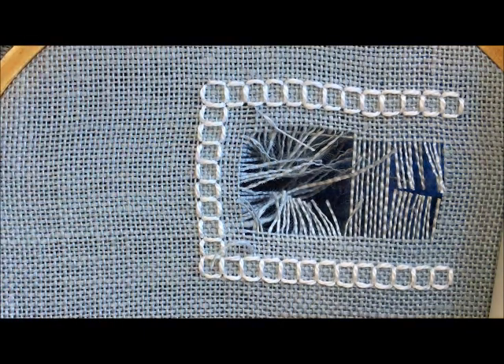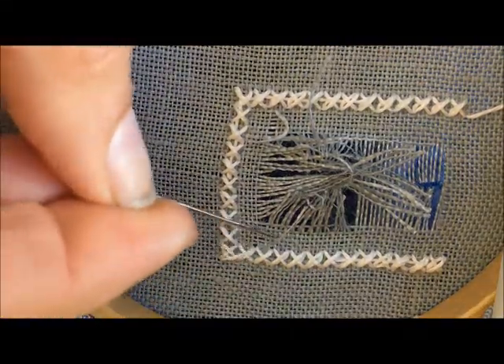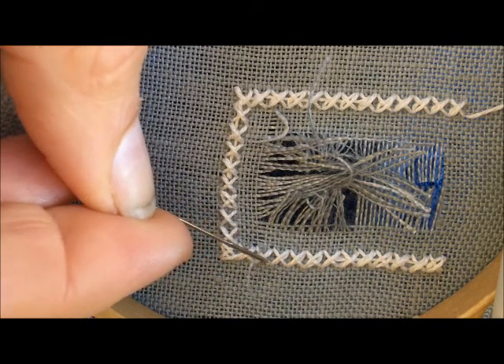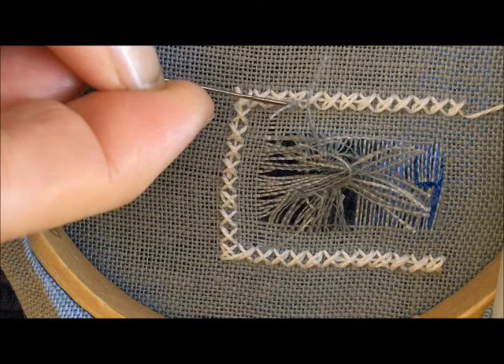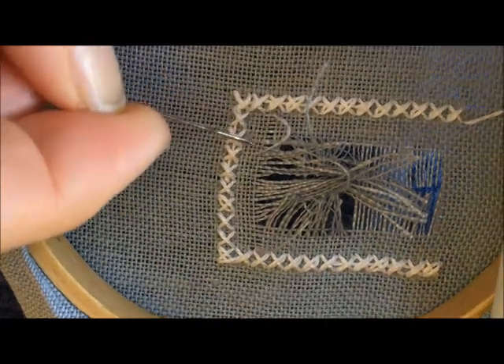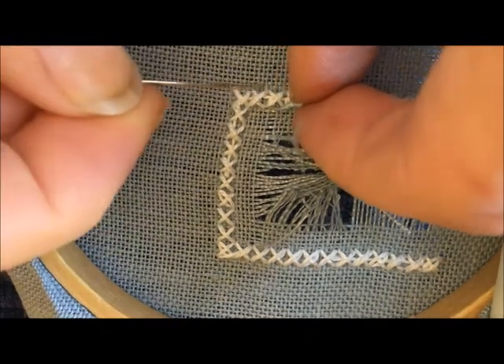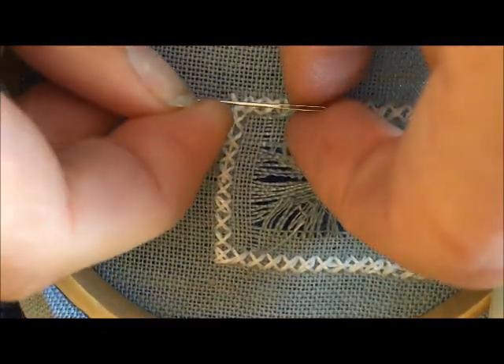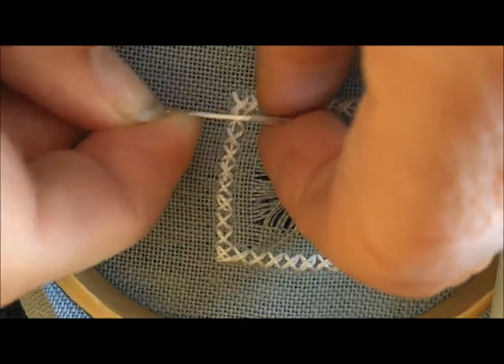What we're going to do now is flip the work over and work from the back. I've pulled those fabric threads to the back of the work on both sides. And what I'm going to do — they're a little bit short — but I'm going to thread those fabric threads one at a time onto my needle.